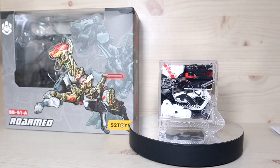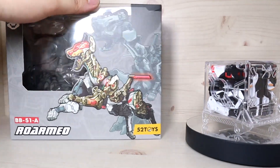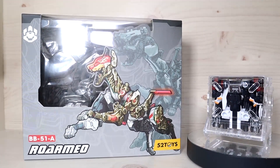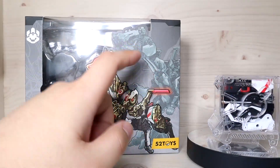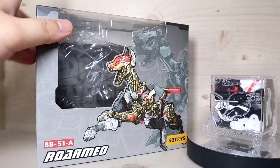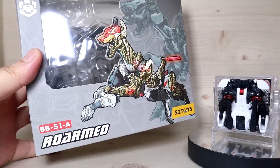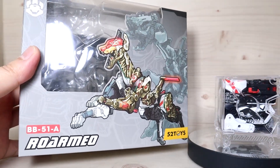As usual let's go over the components. First, let's look at the box - it's your typical size box and you can see the artwork here, although you might see something extremely large in the background which we'll get into later. This thing is a combiner, which means you need more components.